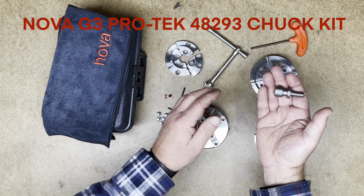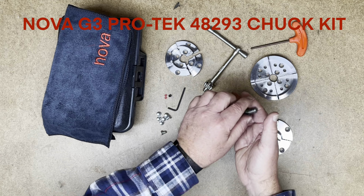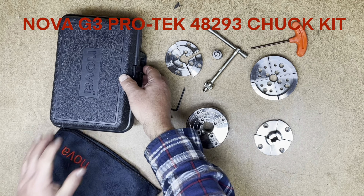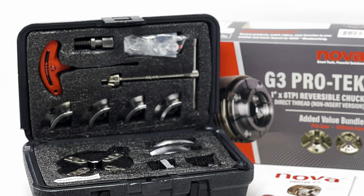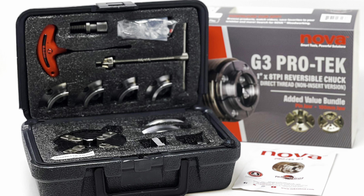Also included is the Nova woodworm screw, a very handy accessory for quick-starting bowls. These all come in a handy plastic storage case to keep your parts and pieces organized. The Nova 48293 PROTEC Chuck Kit.